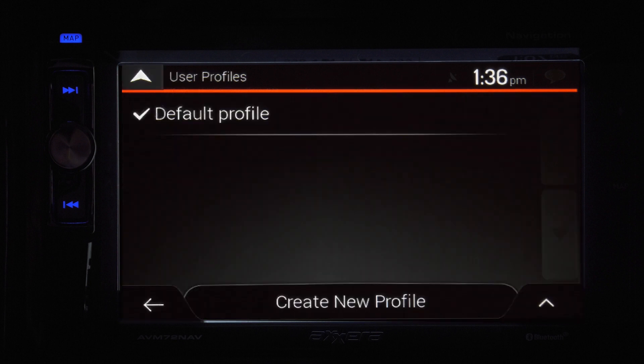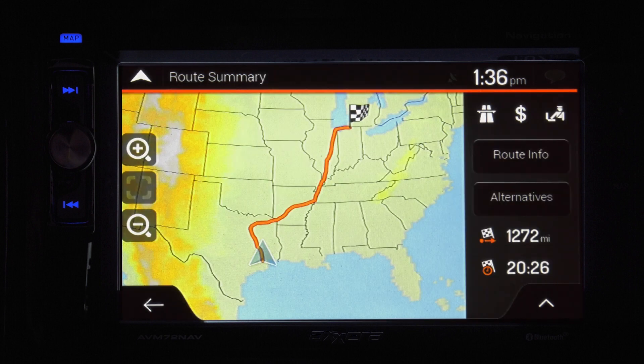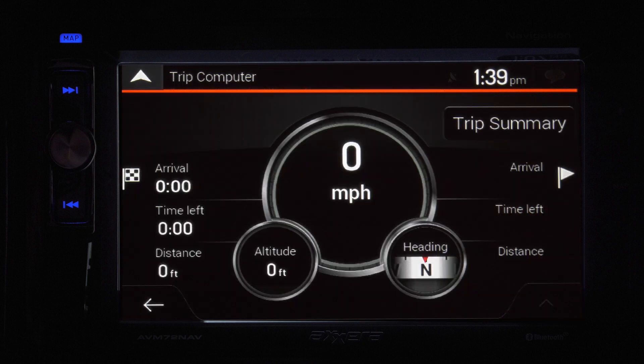You can switch between a 3D and a 2D display map. This button puts your trip on pause. And the person icon pulls up your profile. You can set up different profiles for different drivers and each driver will have their own settings. On the map screen, the plus arrow zooms in and the minus arrow zooms out. To the right: traffic warnings, your route info, alternative routes, distance to your destination, and how much time is left on your trip. Pressing the arrow at the bottom left brings up your trip summary.